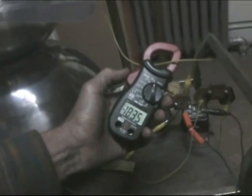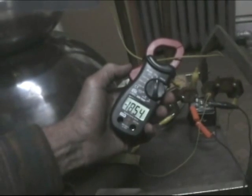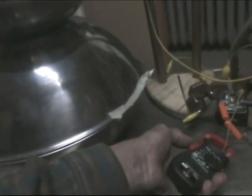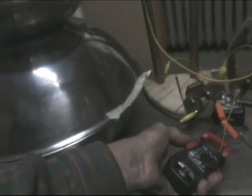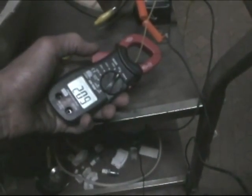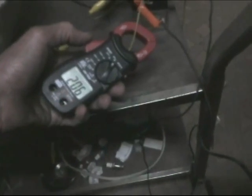It's reading minus 18 to about 19 amps on a 20-amp scale. I kind of doubt it, but those may be peaks. The one going to the spark gap, the one going to the ground or to the bottom, is reading 2.2 amps.